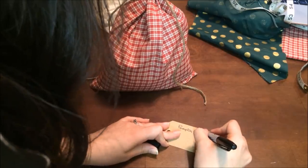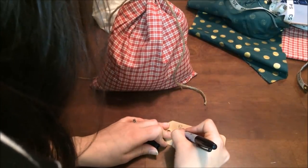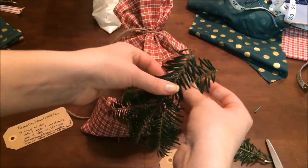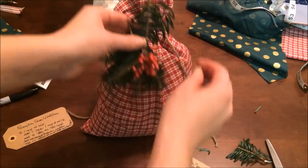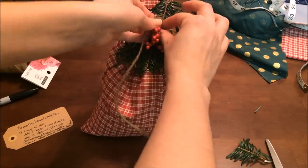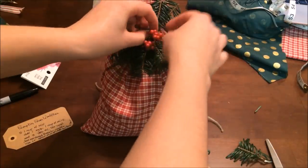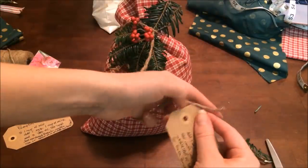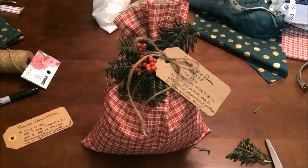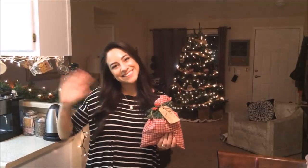Write the name on the cute gift tag — I prefer the handwritten look — and write the directions, which will be down below. Then take some little bits of evergreen and berries to decorate the bag, tie those in place, arrange them, and add the label. That's how we make our pecan waffle mix. This would be perfect for a Christmas morning breakfast — it's yummy, it's festive, and you don't have to do much work. If you'd like to see more videos like this, please comment down below and of course subscribe. Thanks for watching!